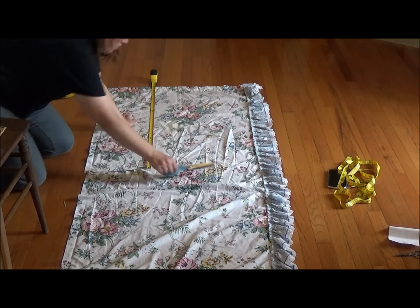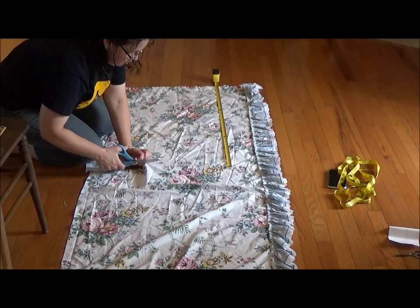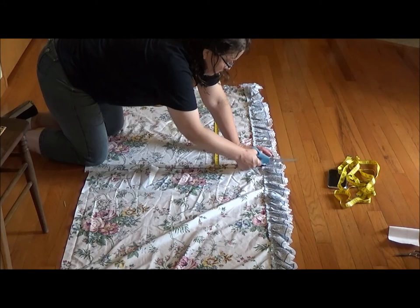I line up my tape measure with the length that I want my curtain panel to be. I like to use a metal tape measure like this because it's stiff and it sits on the fabric better than my standard sewing tape measure. I also use the lines in my floor to help straighten my fabric.